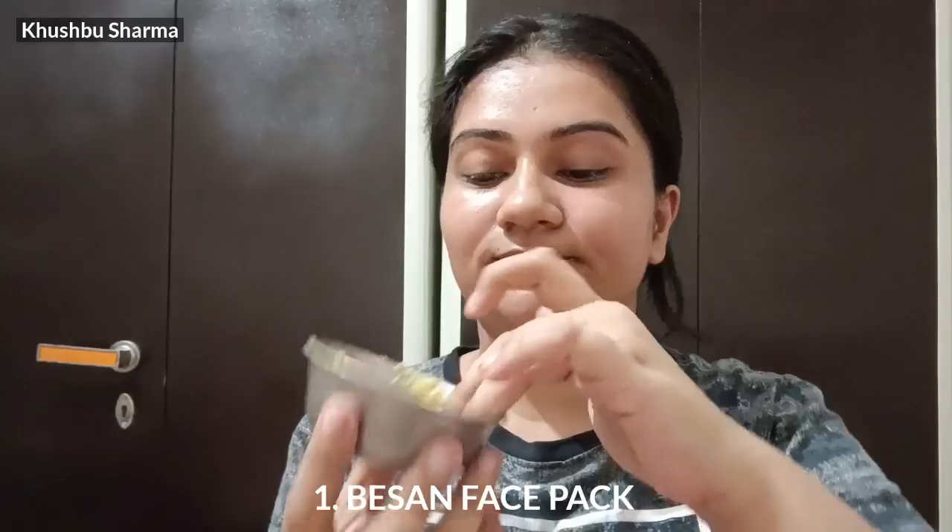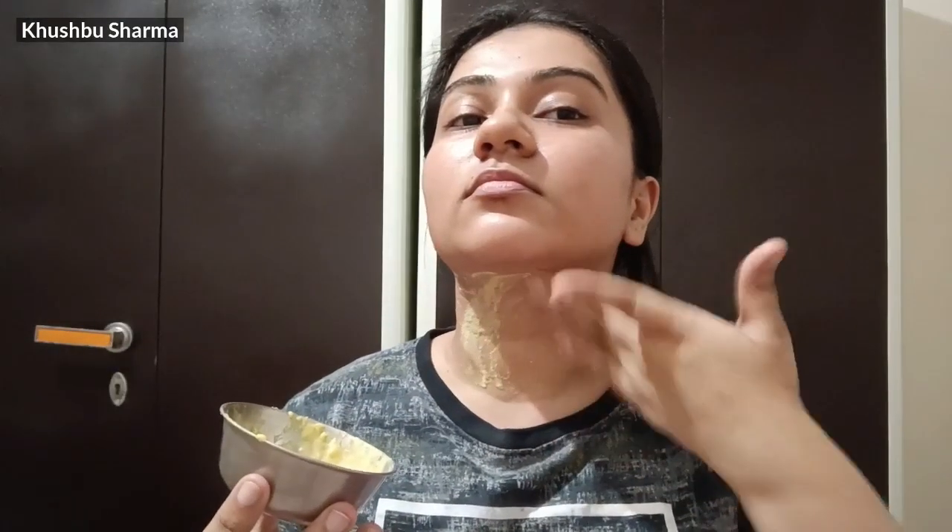The first remedy is a Besan (gram flour) Face Pack. Just put a little besan and add 5-6 drops of lemon juice. Apply it on your neck. Leave it for 10 minutes and do not wash it off before 10 minutes.